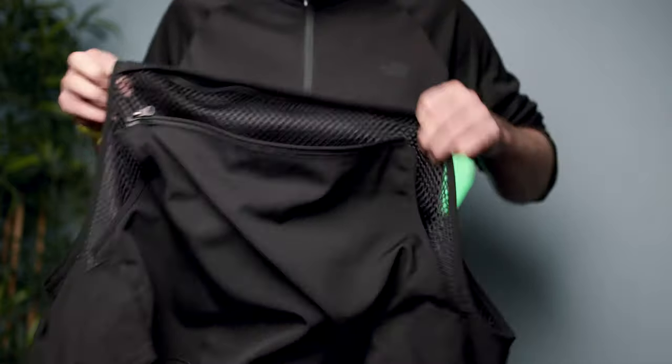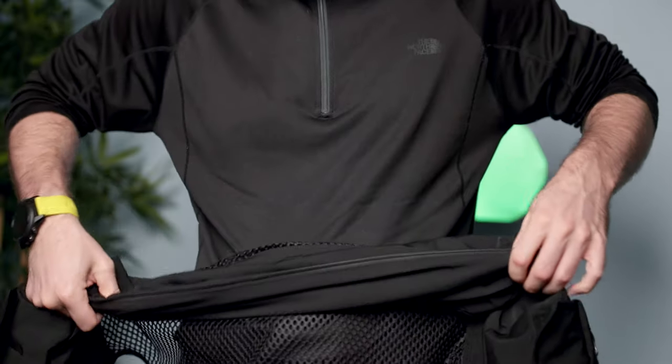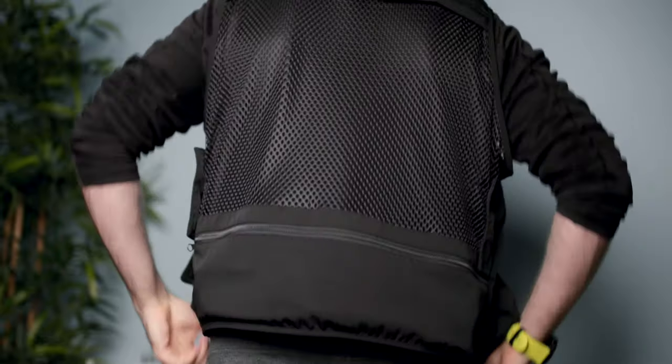There's one feature I really like about this vest. The outer shell can be tucked away into the bottom pocket, which keeps the lower back very comfy while keeping you cool at the same time, with only the mesh covering your back.